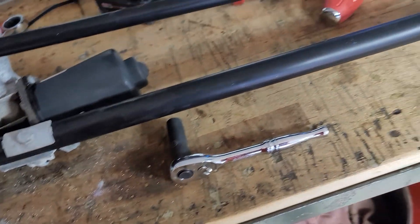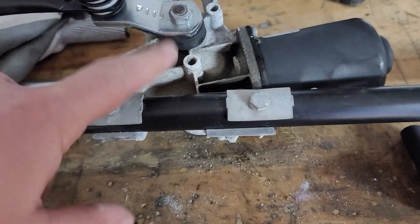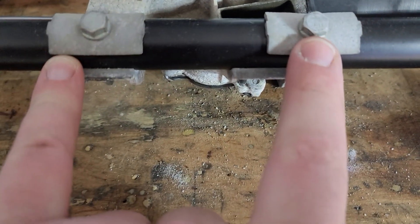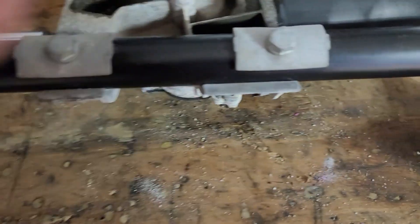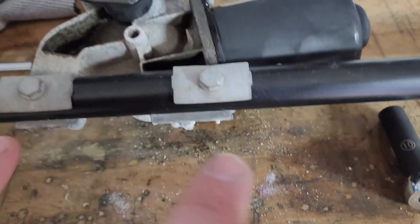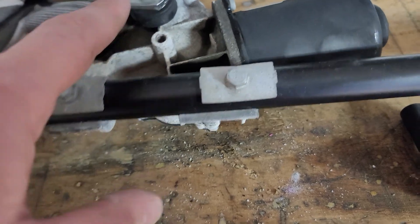I've already got this one off and put back on. This here is a 13mm — you'll take that off — and then there are two 10mm bolts you'll take off as well. Save the bolts and the bracket piece, and it pops right off. There's only one way it goes back in, so you'll reinstall with the two 10mm bolts and the 13mm.